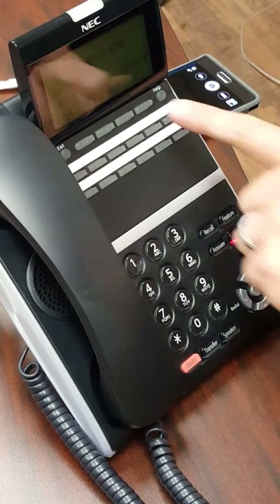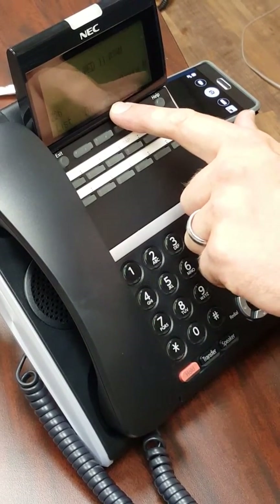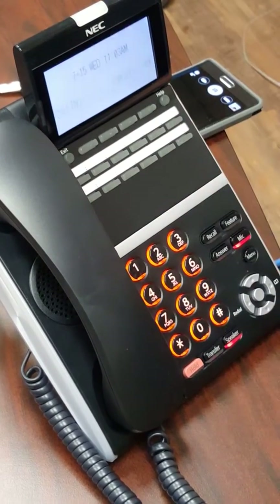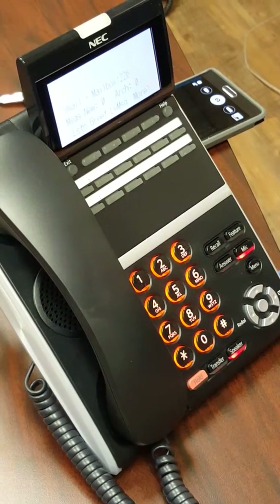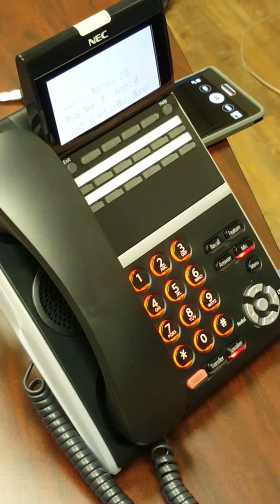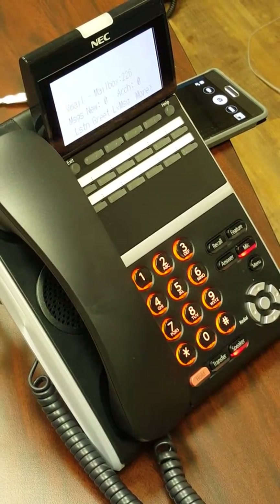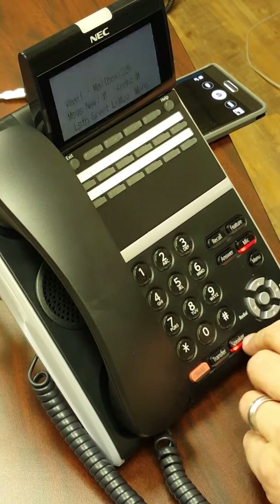To get started, you'll notice that this key says VMSG, which is your voicemail box. If you press that one, it will put you into your voicemail and tell you how many messages you have and any other features that might arise.